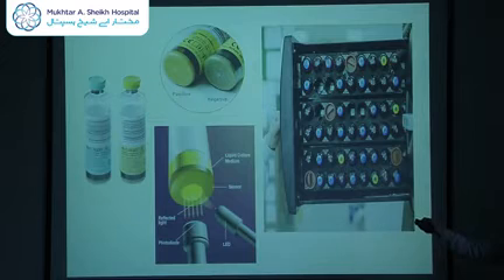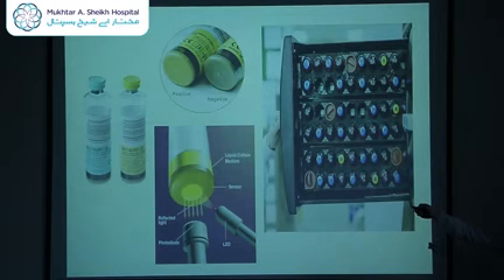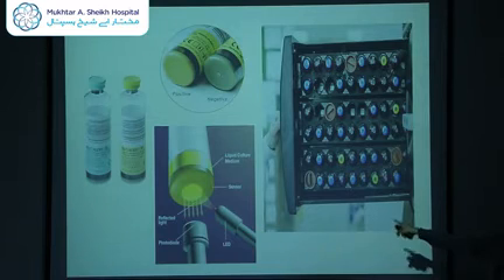This is how the negative blood culture bottles should look. The two bottles we have purchased: the green one is for adults and the yellow one is for pediatrics. The bottom of a negative blood culture bottle should be dark gray. However, once carbon dioxide is present due to bacterial growth, it turns yellow. That change in color is detected by the photodiodes or LED within the machine, alerting staff to remove the bottle for subculture, which will yield positive growth.